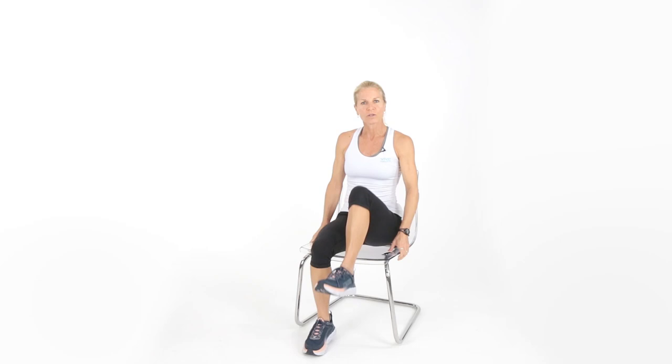Coach Kim, ready to give you a seated chair workout. Hopefully you have your chair nice and sturdy. If you need a little back support, you can put a little pillow or roll up a towel. I want you seated nice and tall.